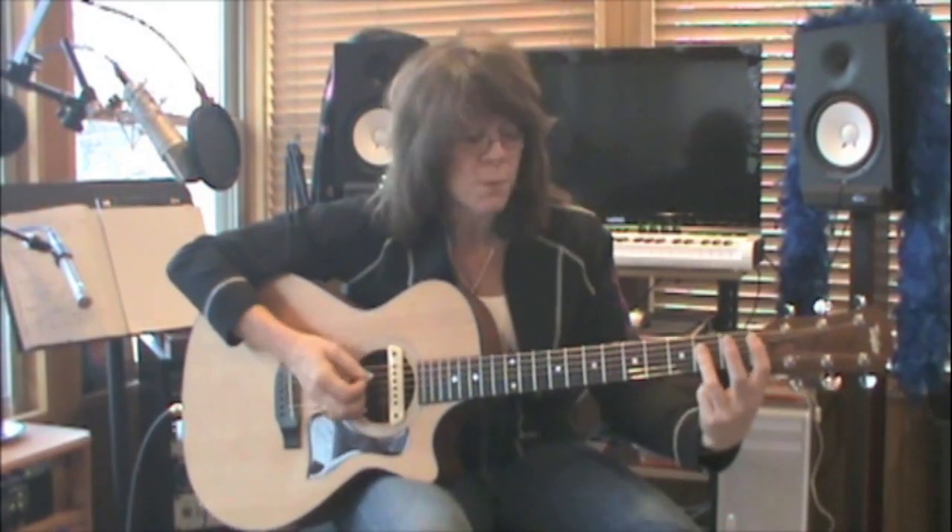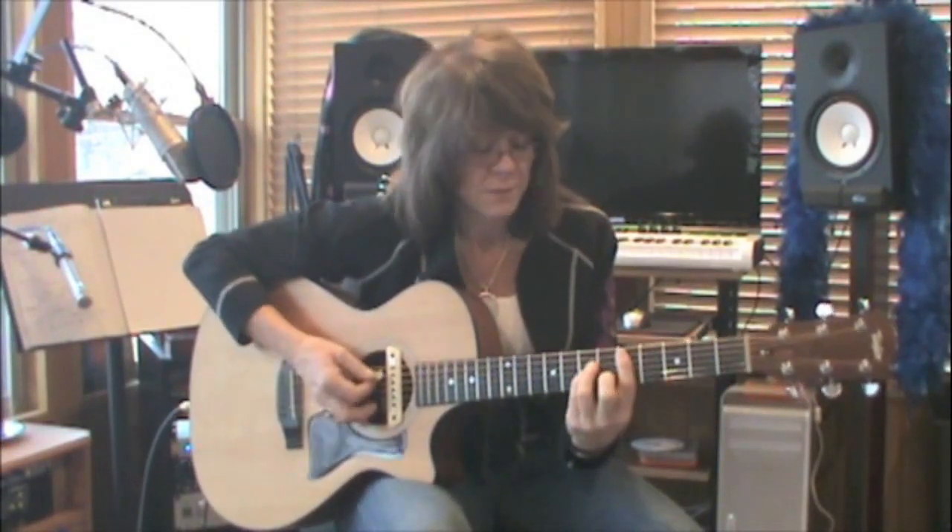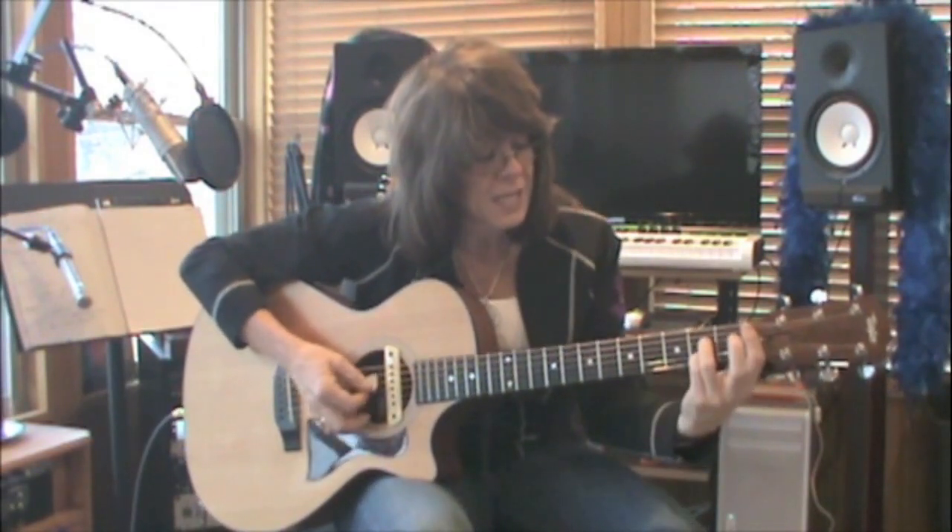Then we have 36 more chords based off of our A chord form. This is an A chord, A minor, A7 — we're going to do the same thing, bringing this chord form up the neck by using our first finger as a bar: A, B flat, B, C, C sharp, D, all the way up. A minor, B flat minor, B minor, C minor, C sharp minor, D minor, E flat minor. Then A7, B flat 7, B7, C7, D flat 7, D7, all the way up the neck.